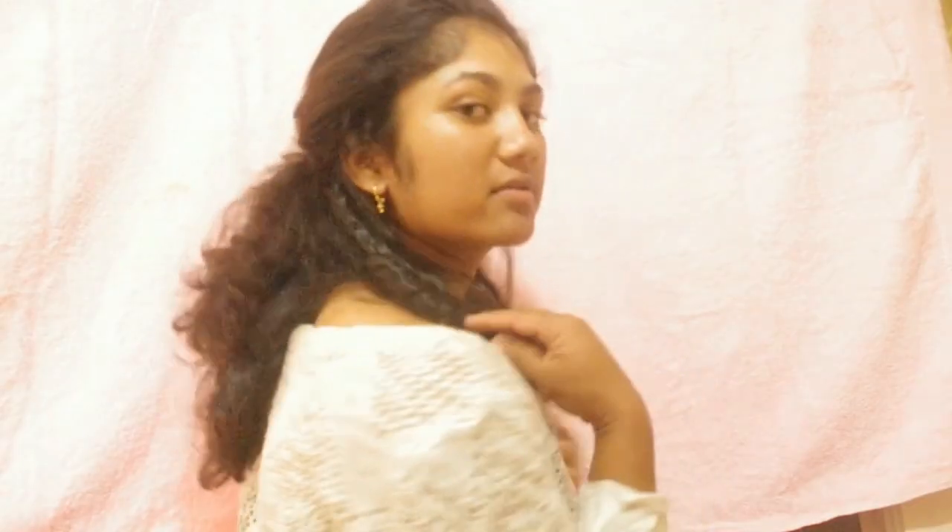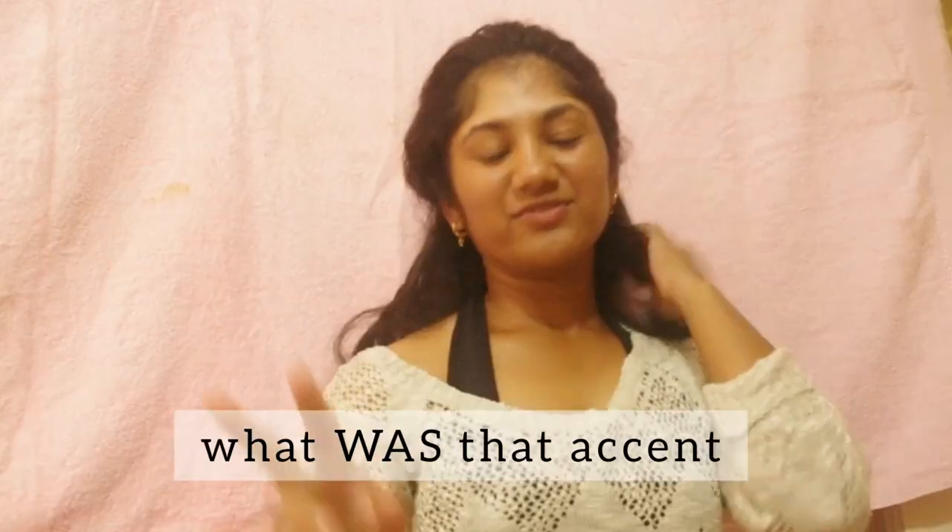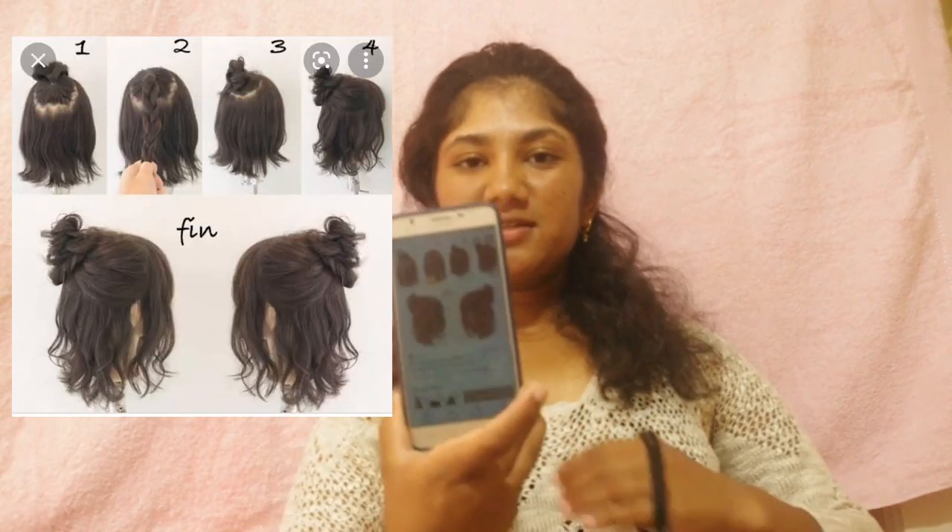That was the easier hairstyle. I'm going to try a medium-ish hairstyle because we like to challenge ourselves. The next hairstyle I'm trying is a cute little half messy bun — oh god, it's all such a mess. I can't believe I'm doing this on camera.